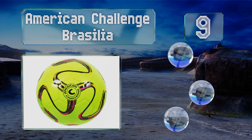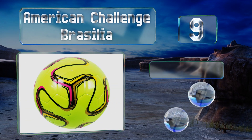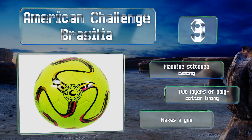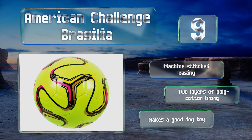At number nine, the American Challenge Brasilia wasn't made for the pros, but if you're looking for a nice soft ball that your kids can play with, it'll get the job done. Just know that it's designed for grass fields, so it probably shouldn't be used on hard surfaces. It's equipped with a machine-stitched casing and two layers of poly-cotton lining. It makes a good dog toy too.